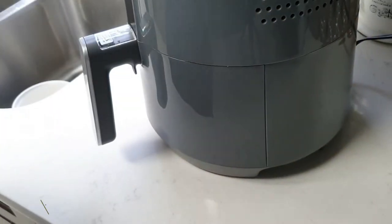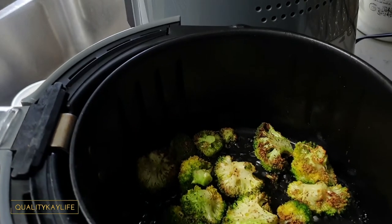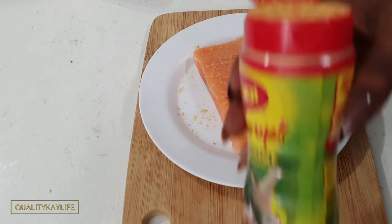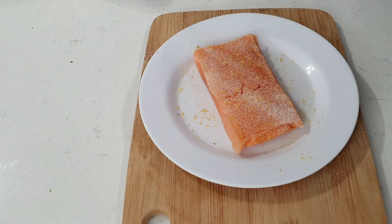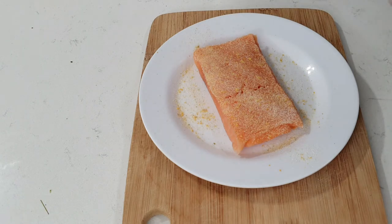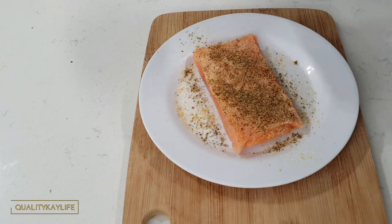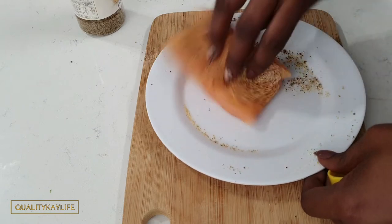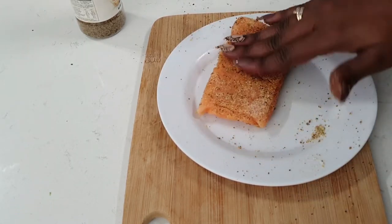It's been about five minutes since my broccoli has been in — here's what it looks like. I think that is roasted enough for me, so I'm going to go ahead and plate this. I'm just going to put a little bit of Maggie all-purpose seasoning, just a little bit, followed by some onion powder, some garlic powder, and of course your lemon pepper seasoning of your choice. Just get all that seasoning on both sides — get that nice and seasoned.